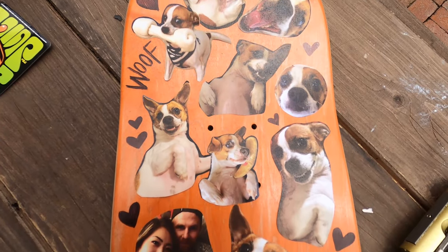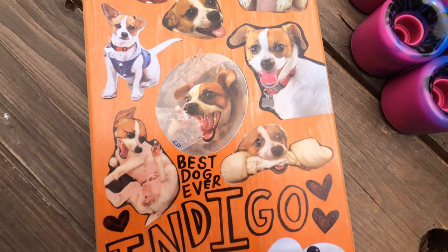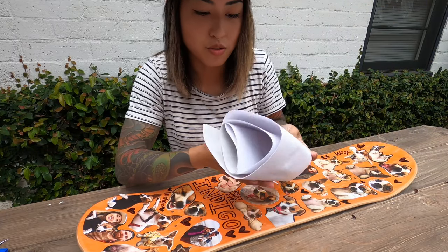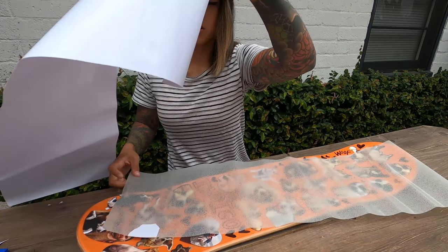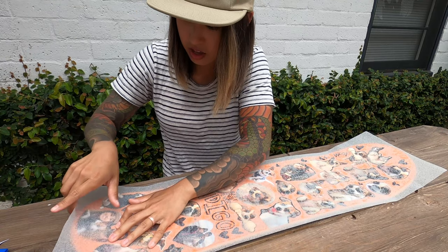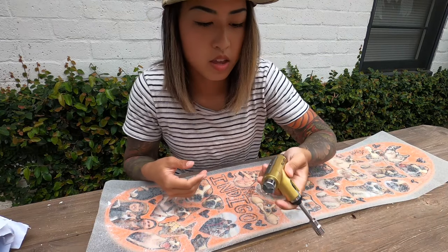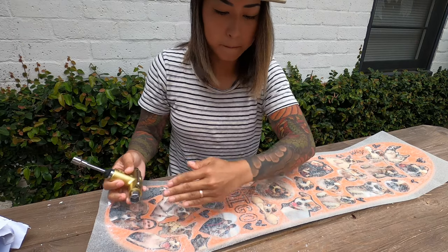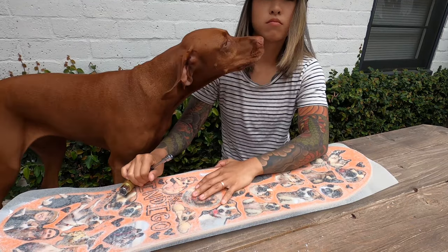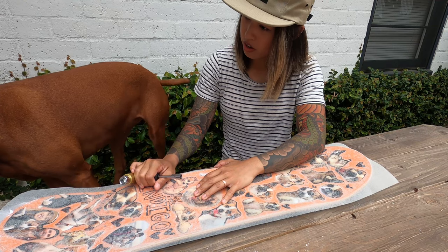Alright guys, this is the final product — this is what the board looks like before I put the clear grip tape over it. I'm stoked with how it turned out. 'Best dog ever — Indigo.' Let's grip it and rip it! Oh hell yeah, and I'm gonna get my t-tool and use this edge to run it along there. Hey Blitz, are you jealous because this skateboard has Indigo on it and not you?